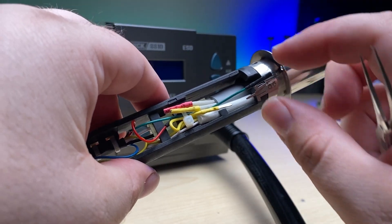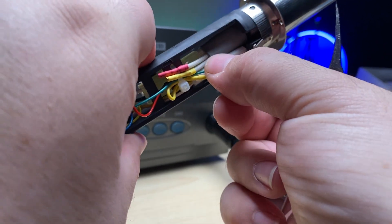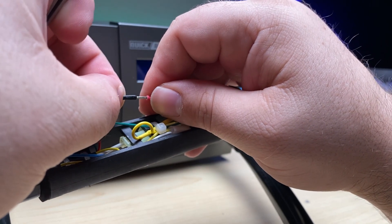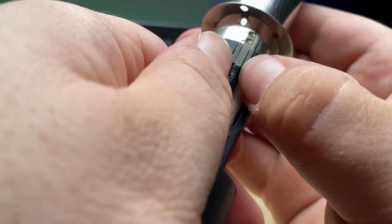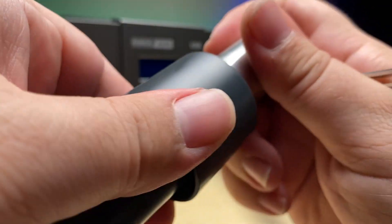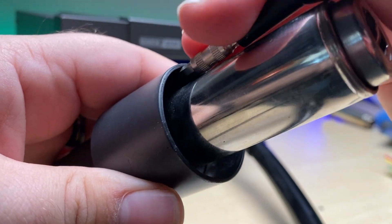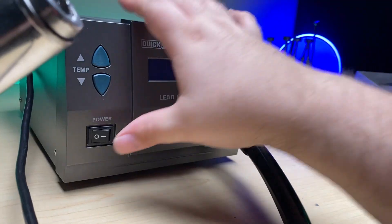Now let's deal with the rest of these. The green ground slides into this piece here on the end like that. And we'll find our yellow leads, push them together, and then we'll connect up the red one as well. Now we'll line up this and push these down, and it'll slide in. You might have to spin this a little bit until you find the openings. Then we'll screw back the three screws — there's one, two, and now we'll put back the last one.